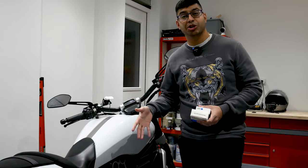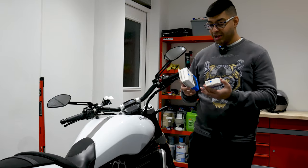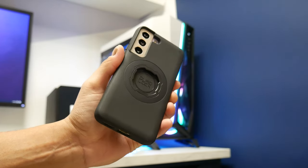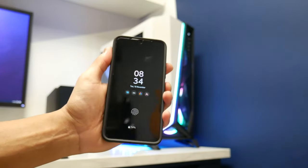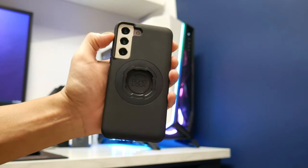Now I'm going to show you my setup on the handlebars. Basically there are a few things you need. First, you obviously need a Quad Lock case. I've got the Samsung Galaxy S22, and I'm using the new mag case which comes with magnets around it, allowing you to magnetically attach it to a mount.